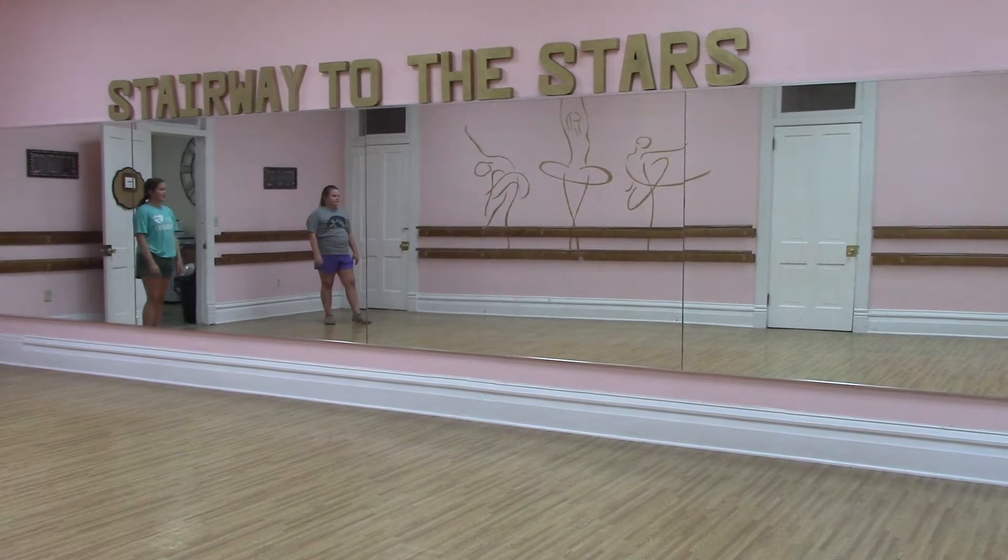Okay, walk through of We Go Together with no music. Ready, set, go.